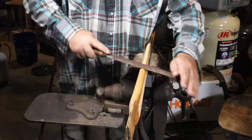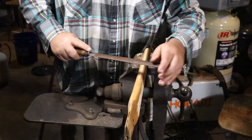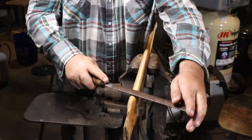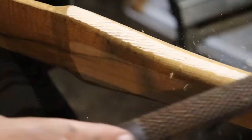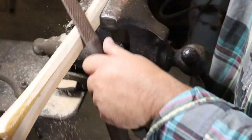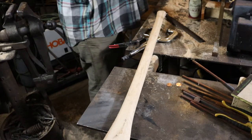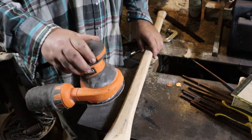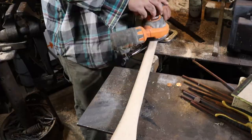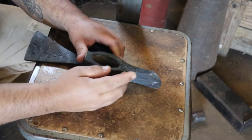Once you've got the flats, you're gonna put it in a vise and start working 90 degrees to what you just did. Go easy on this because it's real easy to take off too much and get it out of whack. You can see the dark from the lacquer and where it's starting to dissipate. I've got it pretty much where I want it but it's a little too rough from the rasp, so I'm just going to take an orbital sander.